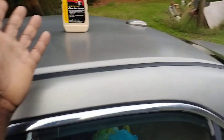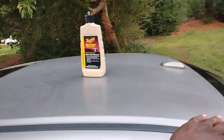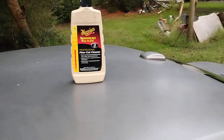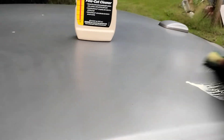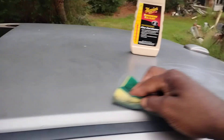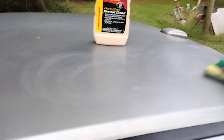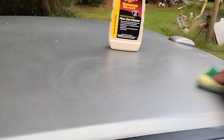As you can see, the top of this car gets kind of dull. A single stage paint job can get like this over the course of a couple months. So we're simply going to work this end up here and show you guys what a good product can do to bring back clarity to the paint and also add slickness and depth of color.